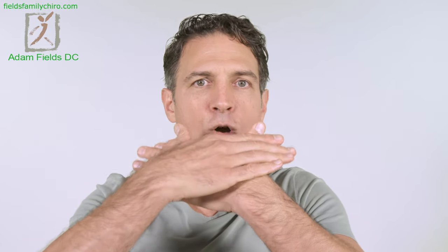We're going to do the open mouth exercise passively today. Take the web of your hand right below your lip, and the other one, and open up that jaw.